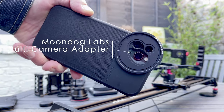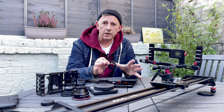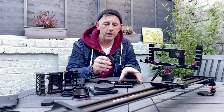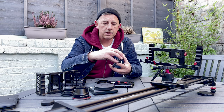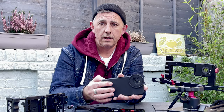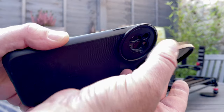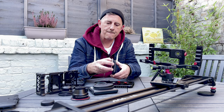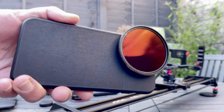Moondog Labs came out with a brilliant little device called the Multi-Camera Adapter. So if you don't want to use external lenses and you're filming your project using the built-in lenses on your phone, and if you have a Moment case with the bayonet connection, then this just connects in — just as a bayonet lens would. By doing that, you then have a 52mm thread, and you can attach your ND filter. This particular one is a PolarPro, which is a really good quality piece of glass. And there you have it — you're ready to shoot.